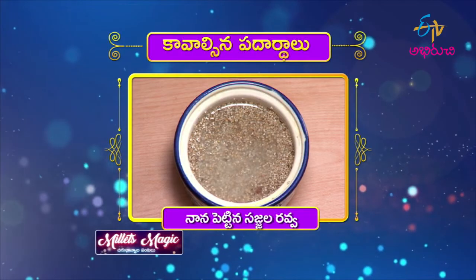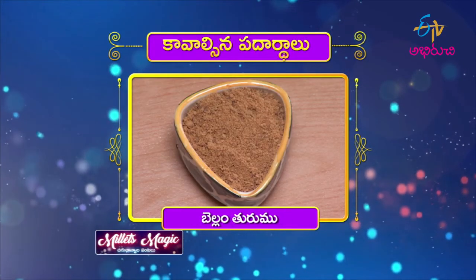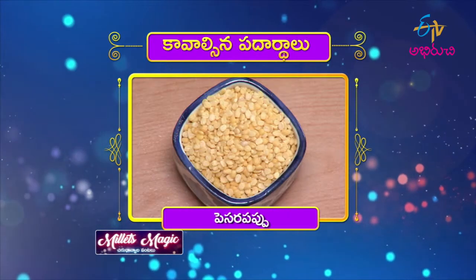Today we are making Bajra Beetroot Sweet Kichdi. The ingredients are Bajra, Beetroot, grated beetroot, dry fruits, grated jaggery (Thurumina Bellam), ghee (Neyi), moong dal (Pesar Pappu), and cardamom (Yalakulu).